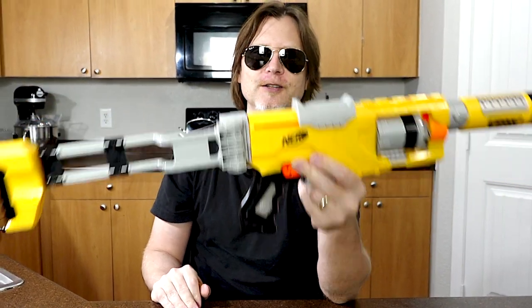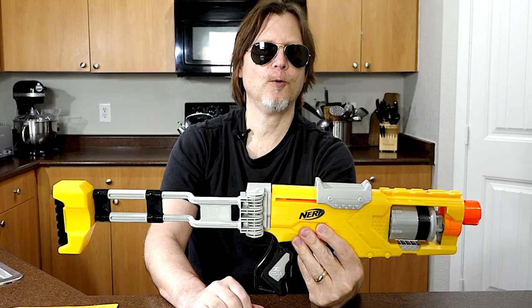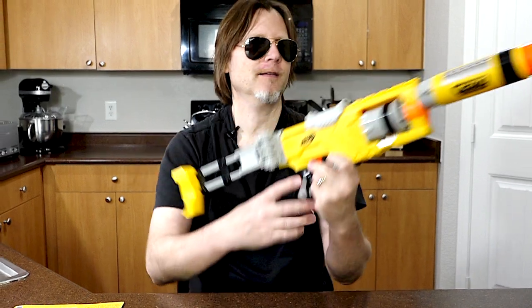So let's go through the configurations: one, two, three, four, five, and six. The configuration that I think looks the coolest is with both the stock and barrel on. It probably does pretty well like that too.